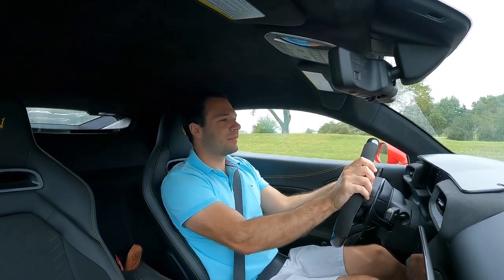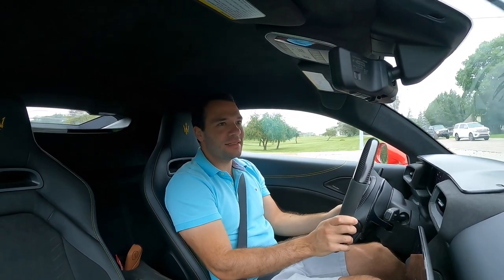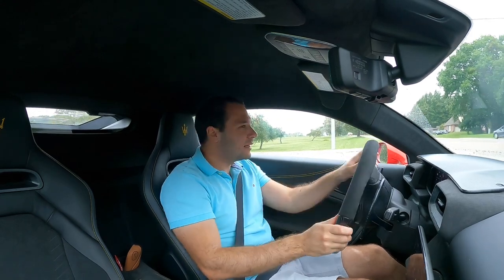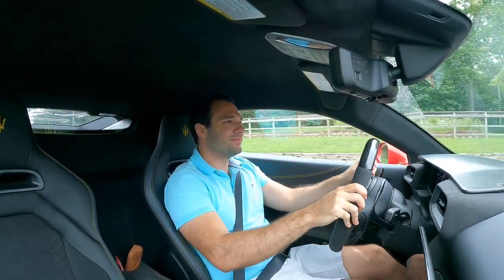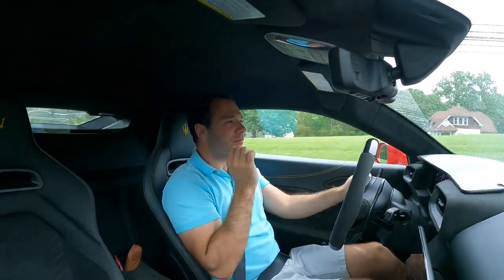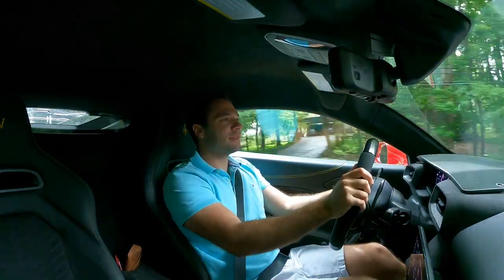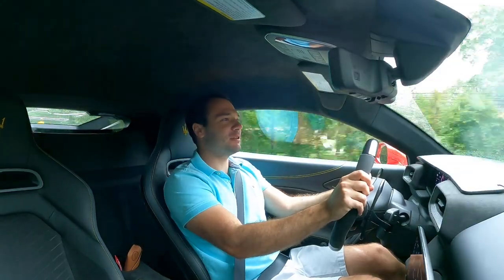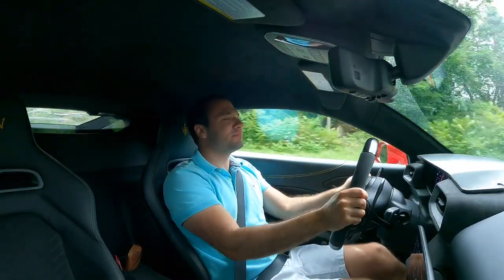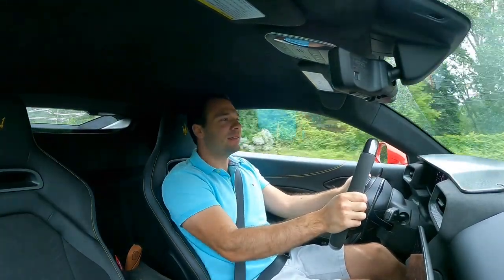The transmission is absolutely phenomenal. We go ahead and put it into manual shifting mode, turn it into sport mode, put it on soft dampeners, get out there a little bit — and you instantly hear the turbo spool right in your ear because the engine is obviously right behind us. The instant shifting from the dual clutch is absolutely amazing. This is so much fun — so stable, so quick to respond. I can just see going on a racetrack in this car and having an absolute blast.